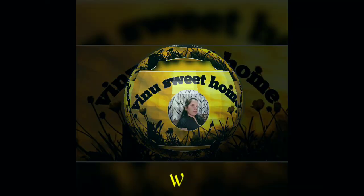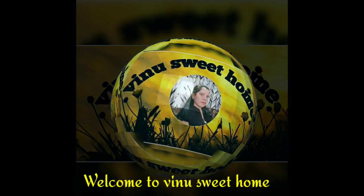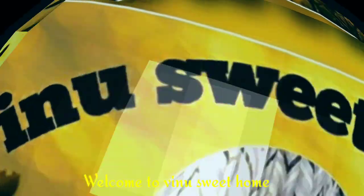Hello, welcome back to my channel, Vino Sweet Home. This recipe is a French twist. This recipe is very simple.